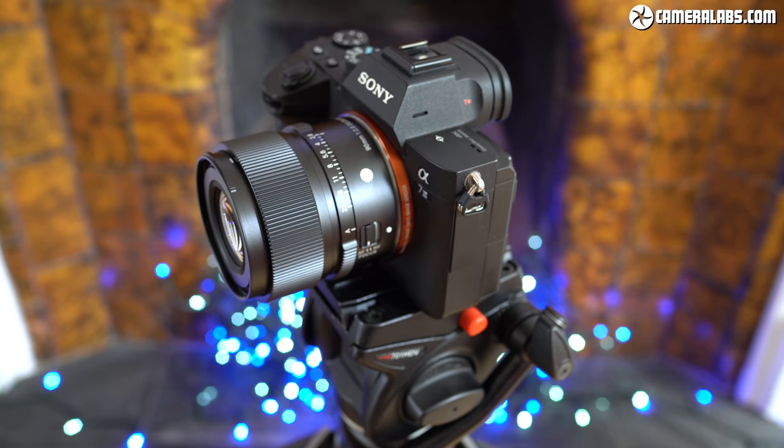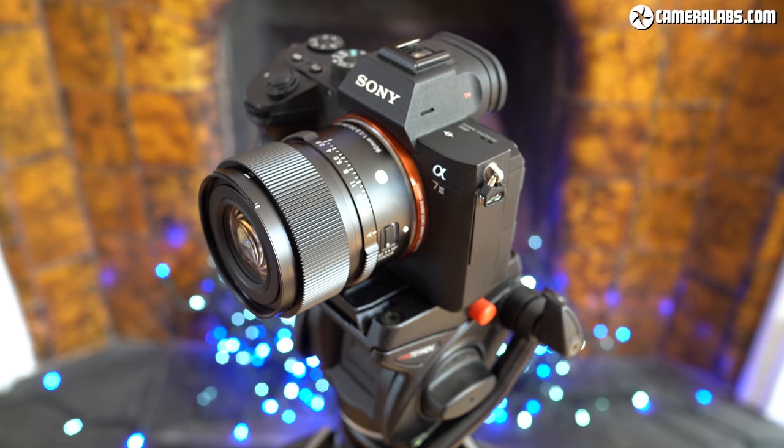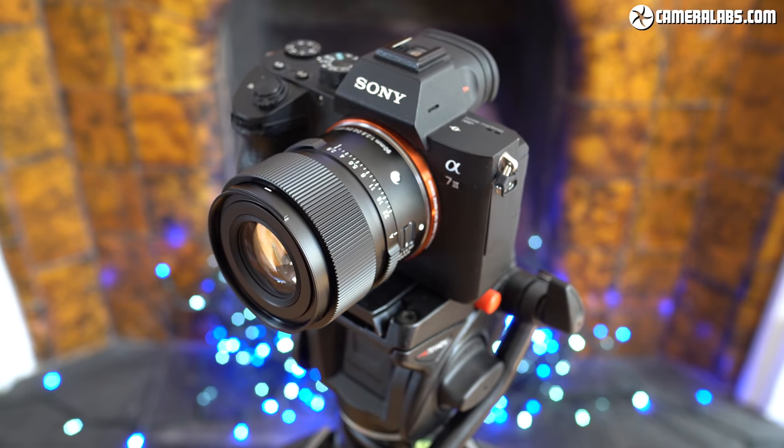Maybe Sigma will also do Canon RF and Nikon Z mount versions — it's worth a shot. Sigma loaned me a pre-production sample in the E mount to try out.